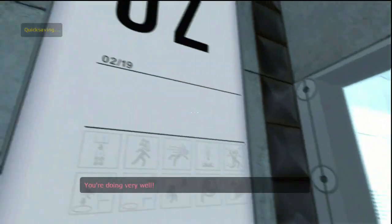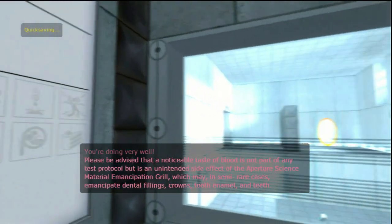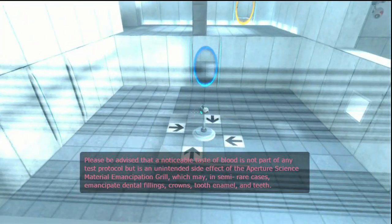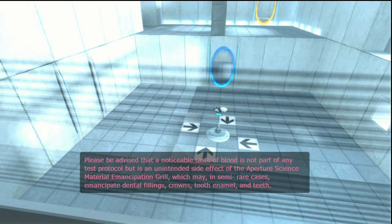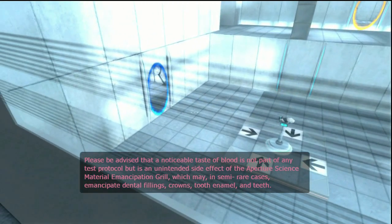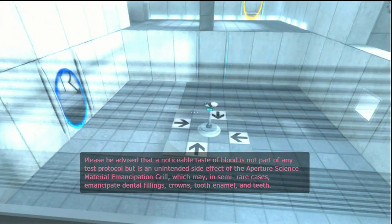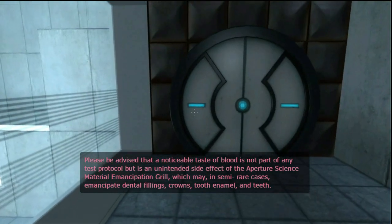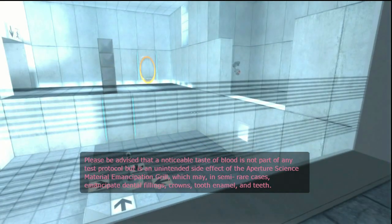You're doing very well. Please be advised that a noticeable taste of blood is not part of any test protocol, but is an unintended side effect of the Aperture Science material emancipation grill, which may, in semi-rare cases, emancipate dental fillings, crowns, tooth enamel, and teeth.